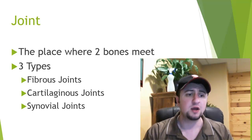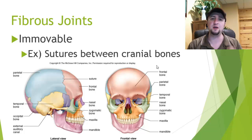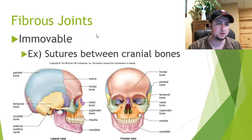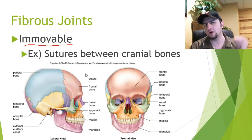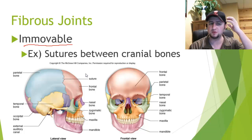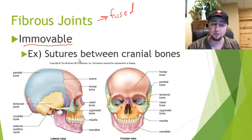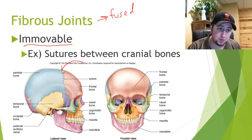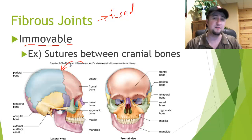We have our fibrous joints, our cartilaginous joints, and our synovial joints. The first one is fibrous joints. These types of joints are immovable. Our skulls are actually made of many different bones that are fused together. Fibrous joints are fused together and cannot move — for example, between your frontal bone and your parietal bone where they meet. You can't move those bones. They are fused together — that's a fibrous joint.